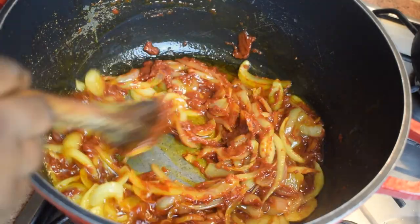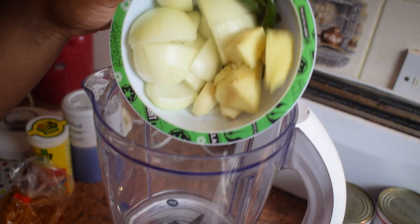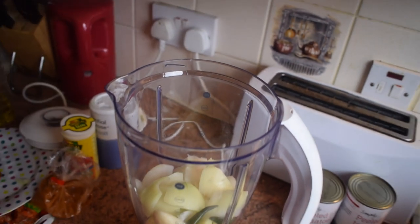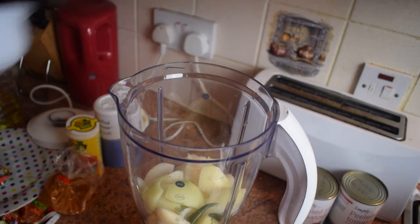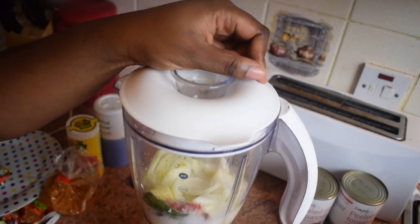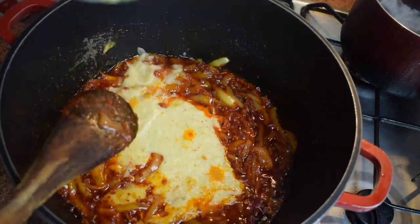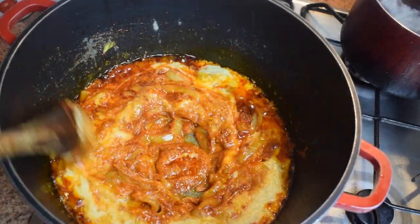In the meantime, in your blender add one small onion, your ginger, two garlic cloves, and your Thai peppers. If you don't have Thai peppers, use a regular one or even the powdered version. Add a bit of water and blend until everything becomes very smooth. Then add this mixture to the onion and tomatoes, stir it well, and let it cook for about 10 minutes on medium to low heat.